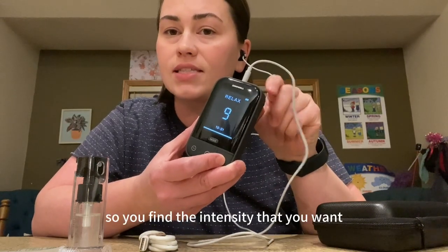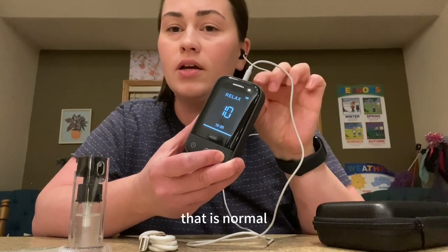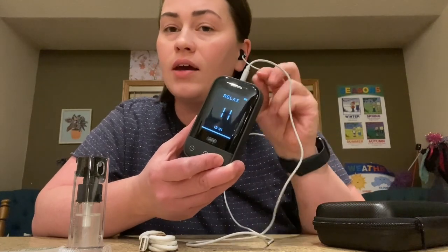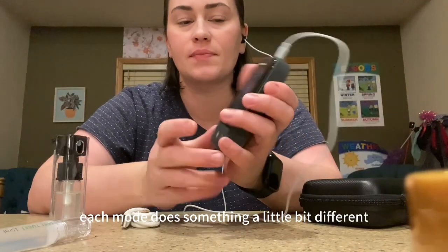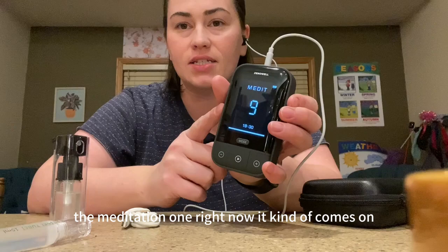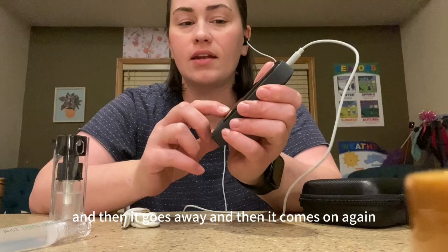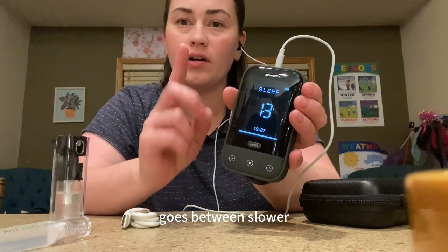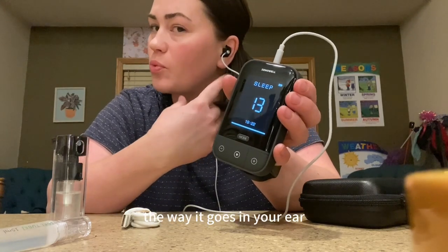You find the intensity that you want. Right now I can just feel it slightly tingling — that is normal — and as I get used to this machine and do it more often, that kind of goes away, so I won't feel it as much and my intensity will increase. Each mode does something a little bit different: the meditation one comes on and then goes away and then comes on again; the relax one is more like little pulses; and the sleep one goes between slower little rhythms and faster ones, changing up the way it goes in your ear.